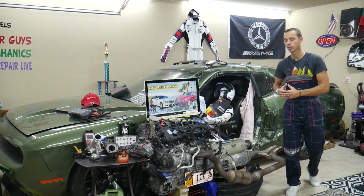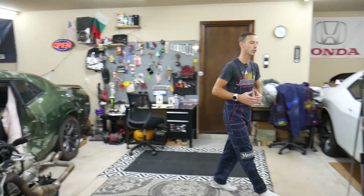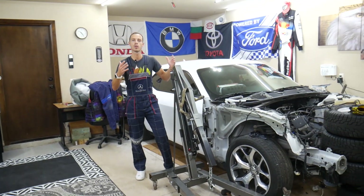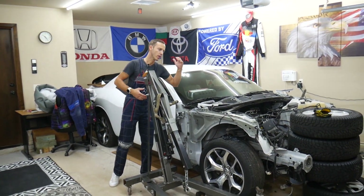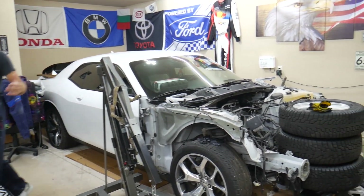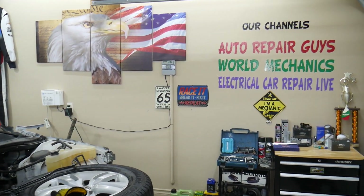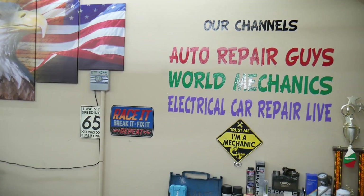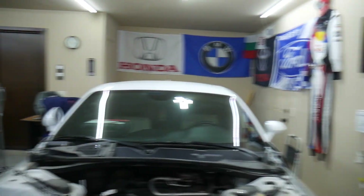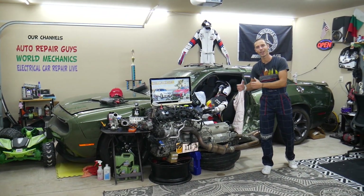We'll also share where you can buy cheap parts and tools. Every single car we get here at the garage, we try to make at least two to three hundred free repair videos. We take them completely apart and show you how to fix mechanical, electrical, and engine work, body work — a little bit of everything. We have more than twelve thousand free repair videos on our channels that can save you thousands of dollars.